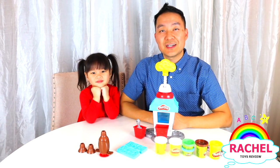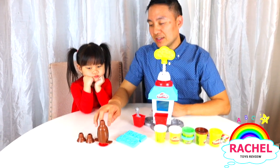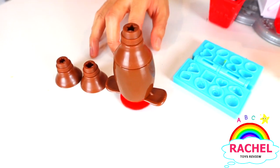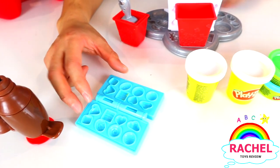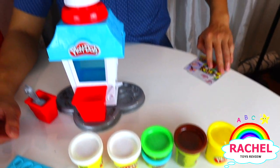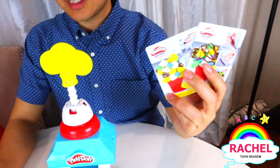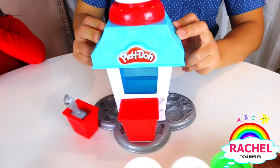Kids, we just finished unboxing the Kitchen Creations Popcorn Maker Party Set. It comes with the syrup maker that has three different tips, the book that has all these different molds, all these play-dohs that come with it, and also the Kitchen Creations cards. Last but not least, it comes with this popcorn maker machine.